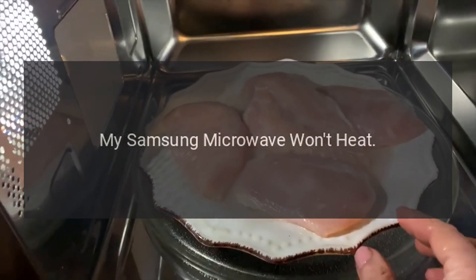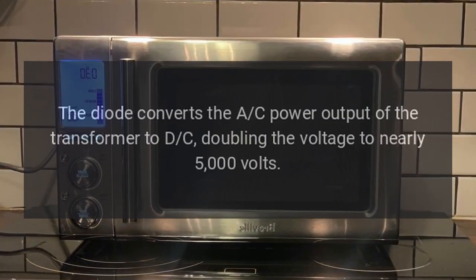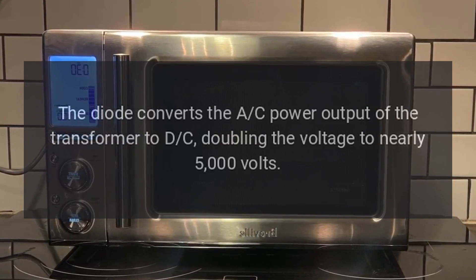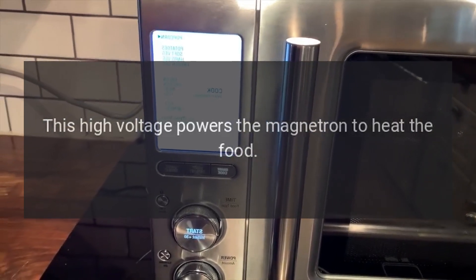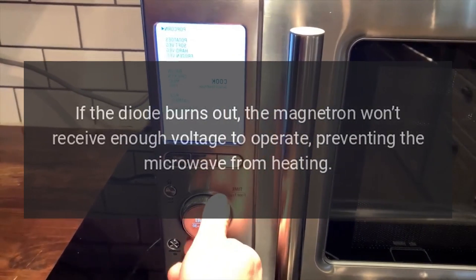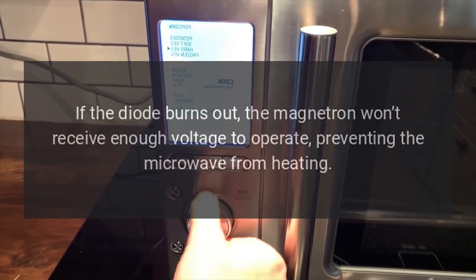My Samsung Microwave Won't Heat — Diode. The diode converts the AC power output of the transformer to DC, doubling the voltage to nearly 5,000 volts. This high voltage powers the magnetron to heat the food. If the diode burns out, the magnetron won't receive enough voltage to operate, preventing the microwave from heating.